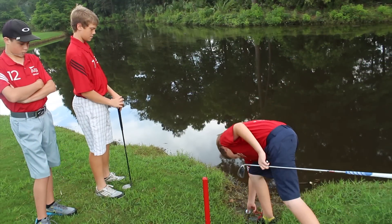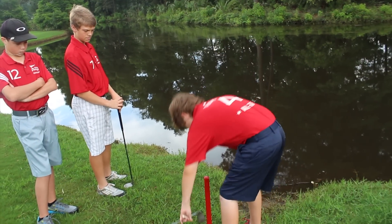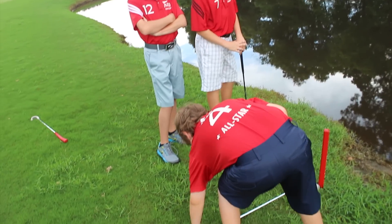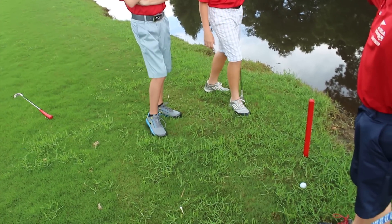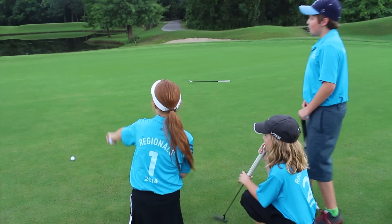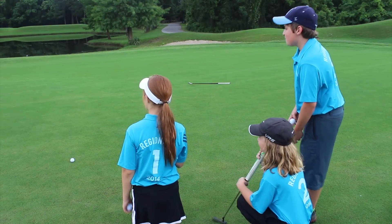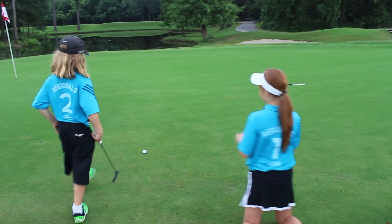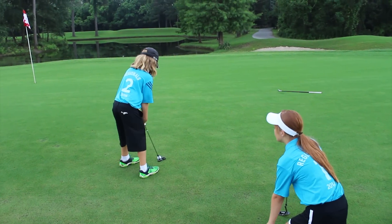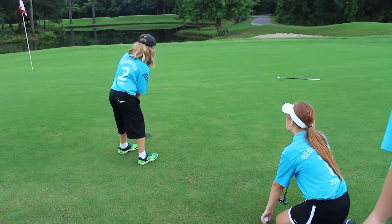Rule number two: you cannot hit out of a marked hazard. If your ball goes into a hazard, even if you have a shot, you have to pick it up and drop it out. Unlike stroke play, you are allowed to stay in your partner's line while they're putting. In this example, a player and his partners are allowed to stand directly behind him while he's making a stroke.